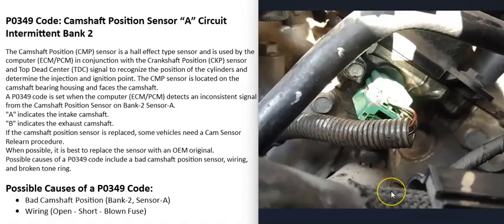The most common causes of a P0349 code are either that the bank 2 sensor A camshaft position sensor has gone bad and needs to be replaced, or there's a wiring problem going to it.